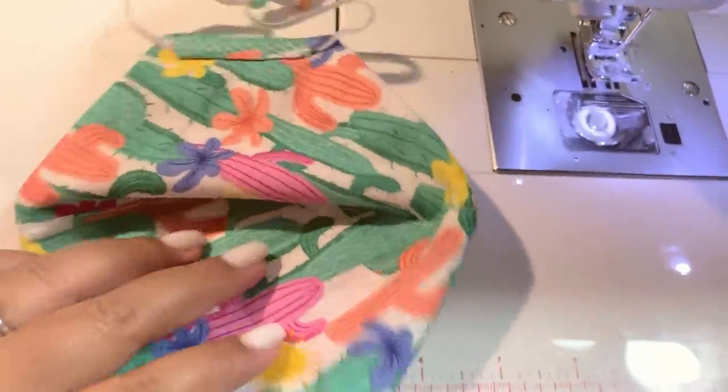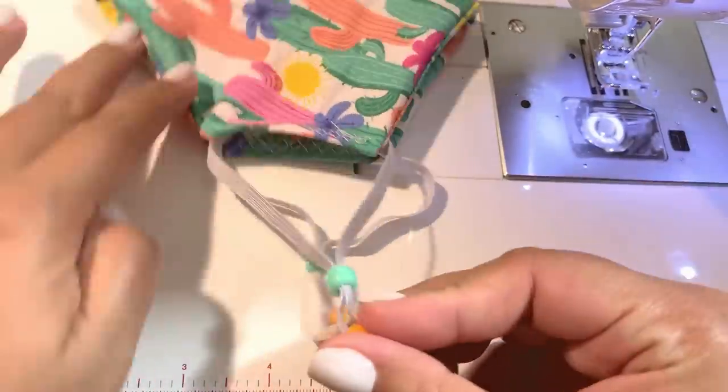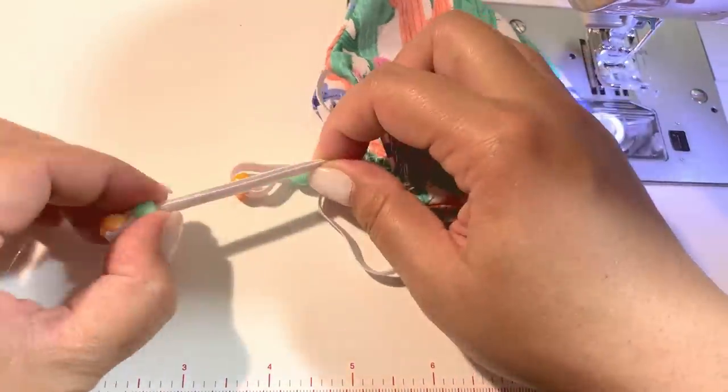And there you have it — an adjustable face mask. As you can see, you can tighten it and loosen it.